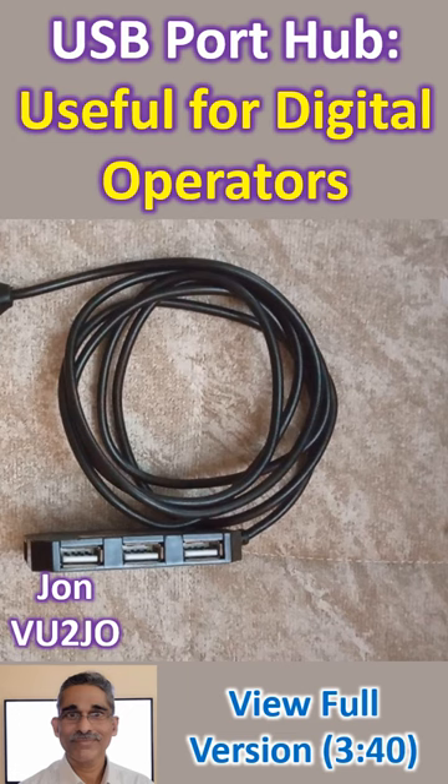The only bottleneck I have experienced in using a USB port hub is that often they have loose contact and intermittent connectivity in one or other of the available extra ports. This USB port hub has three ports on the long side and one on the short side.